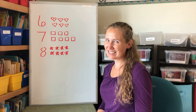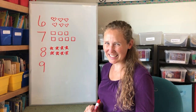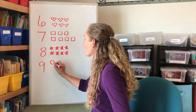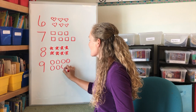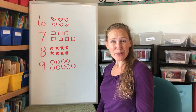Now let's make a nine. Make a circle and then a line. That's how you make a nine. Can you make nine circles with me? One, two, three, four, five, six, seven, eight, nine. Nine circles. Great job.